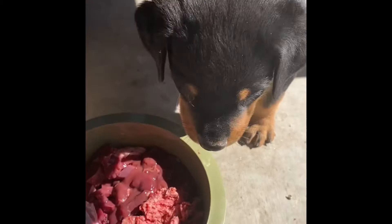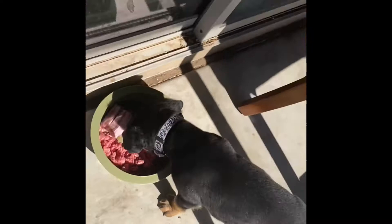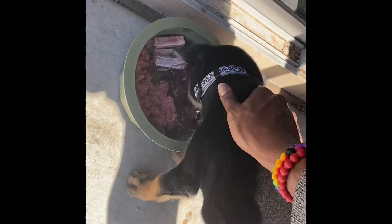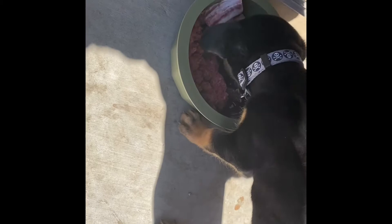Sit. Good boy — eat. When he's eating, I always just try to rub him, pet him, just so he's used to getting rubbed on while he's eating — no food aggression or anything. I'll even put my hand in his bowl and mess with his food. He used to growl, but now he doesn't anymore, so that's a good thing.